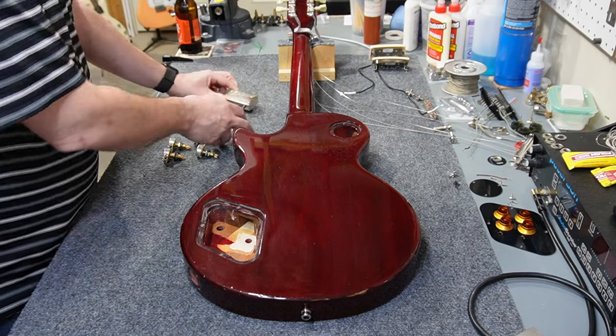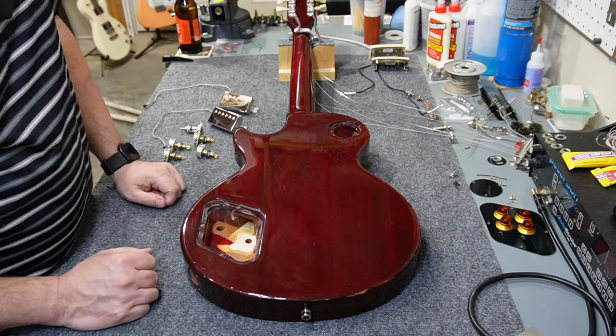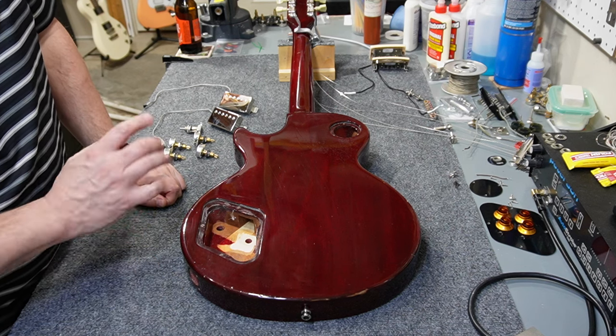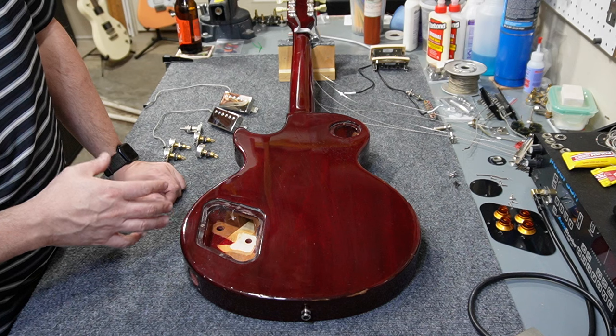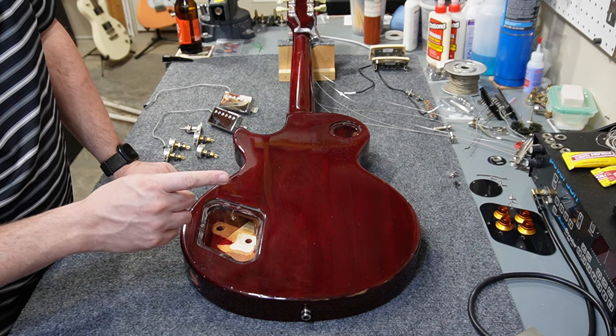I've got a set of Burst Buckers One and Two — that's neck and bridge — and those things sound really awesome. I had them in a mid-2000s Les Paul before and I can't say enough good things about them. So I'm excited to change everything over and I want to make sure to wire this in really nicely.